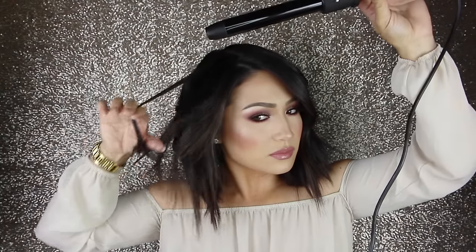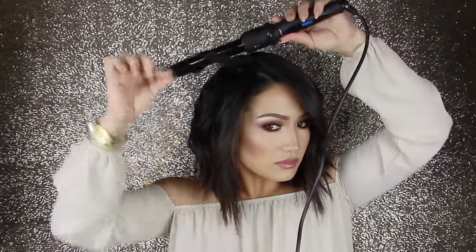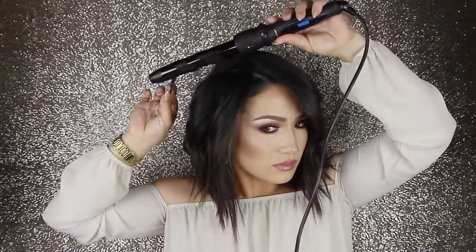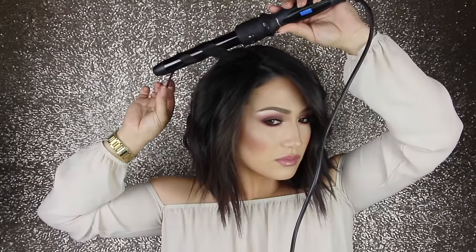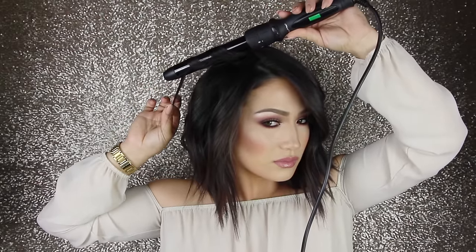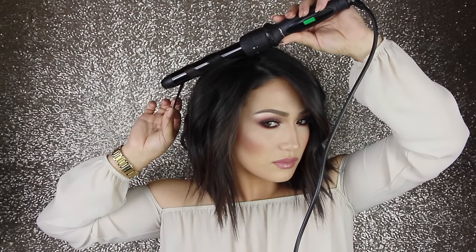Here's what it looks like after just doing the 32-millimeter. You could totally leave it at this, but I switched out the barrel and I'm going in with a 25-millimeter — just a little bit smaller. I'm taking tiny sections and making them a little bit more curled. It's a tighter curl that gives a little bit more texture. I'm doing the same motion, just wrapping around the barrel and pulling it down. I think it adds a little bit more dimension to the style.